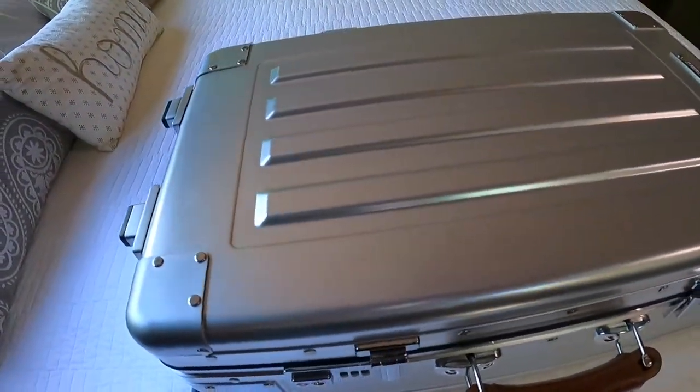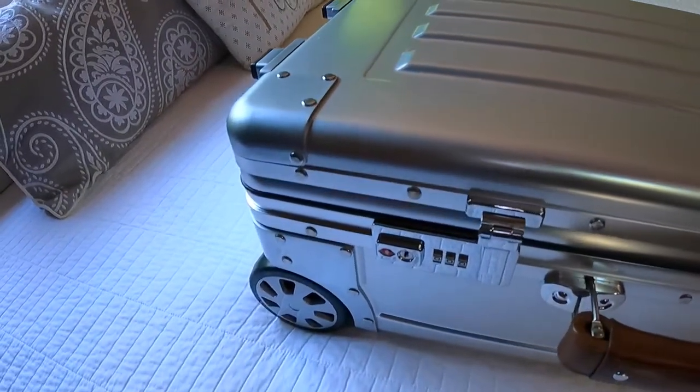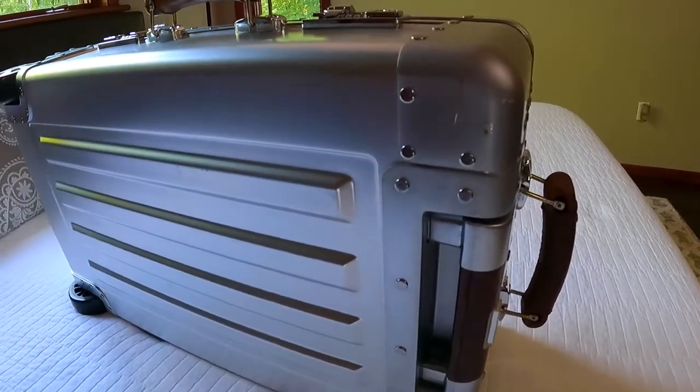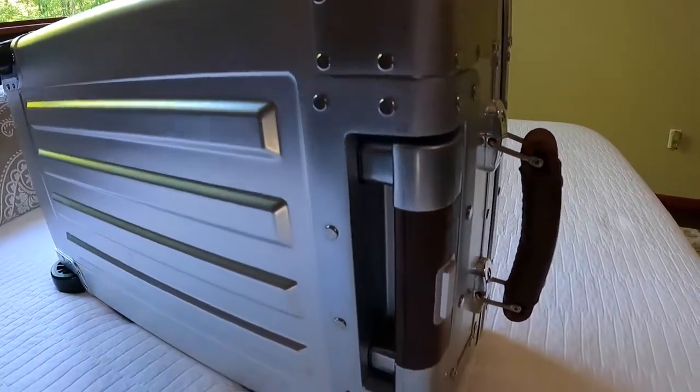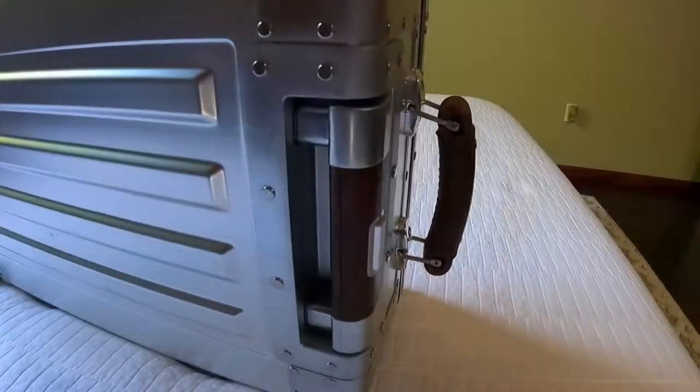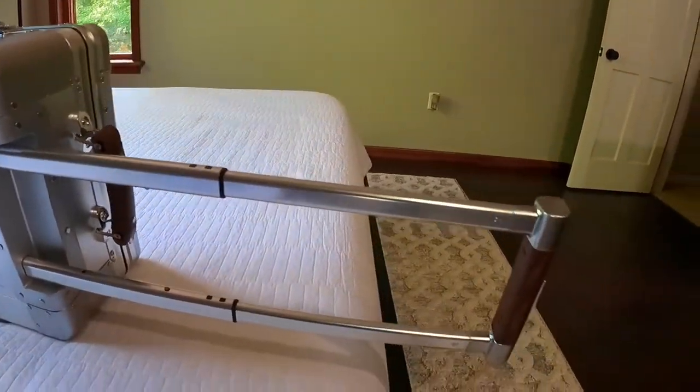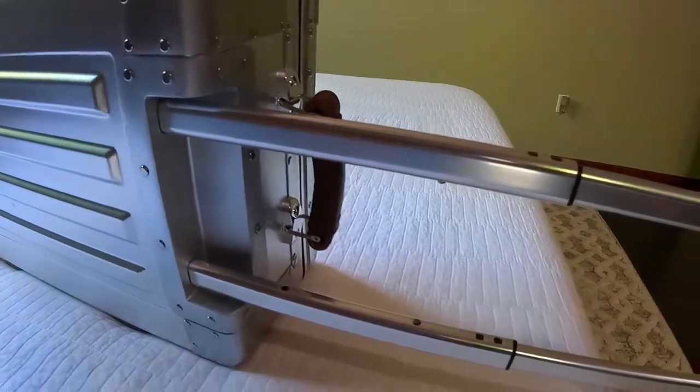We also have A380 — the same aluminum used for the wheel housings here, as well as the trolley housing, which is right around the handle here. Even the trolley itself — the fully extendable trolley — is all aluminum and it is buttery smooth as you take it in and out.